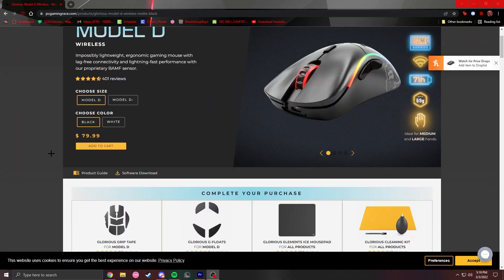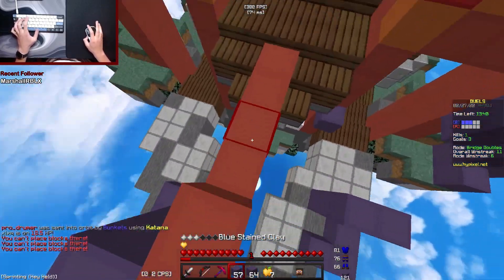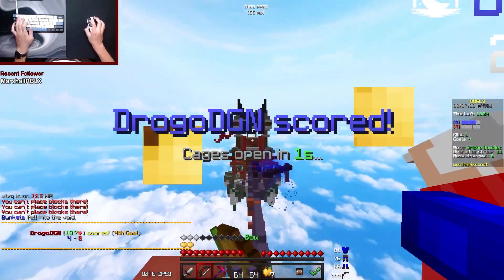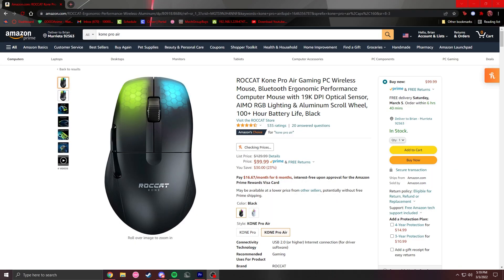There's also the wireless Model D or Model O Minus, which is also amazing for Minecraft but lacks things like good stock skates. It doesn't have the same premium feeling as the Hati Ace and it's not really the greatest for other games. The best alternative for this mouse is probably the Pulsar X2 Air, but that mouse has an ergo shape.